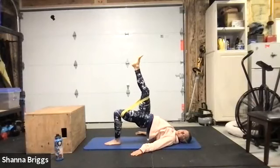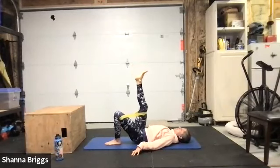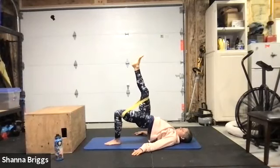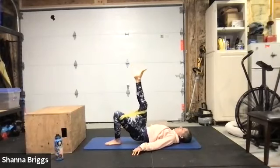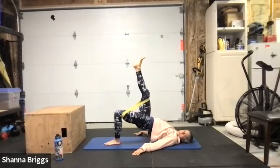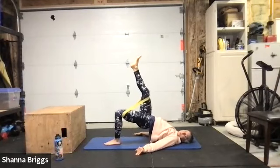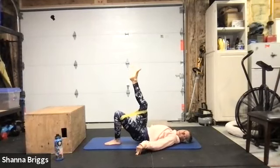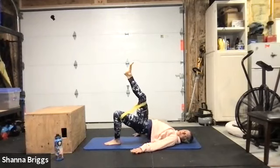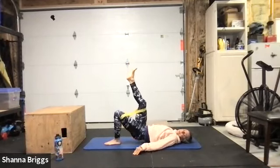I tend to breathe out as I lift up, breathe in as I lower down. Halfway through. Get one more quality rep here, then we'll switch legs — pause at the top, pushing. And switching sides, opposite leg — plant that right foot down, lift the left leg up.